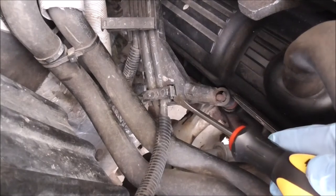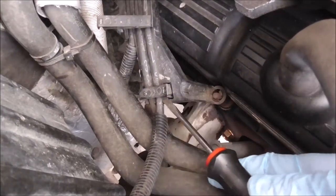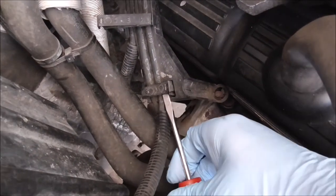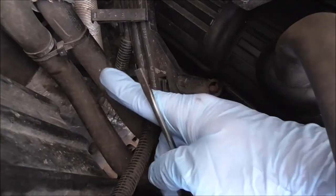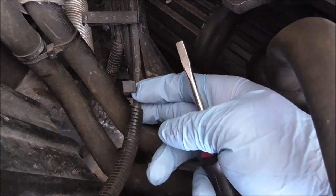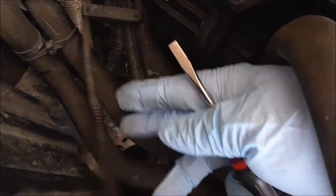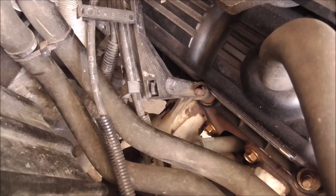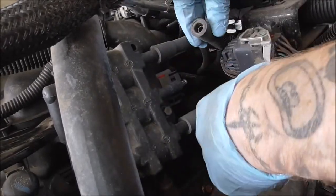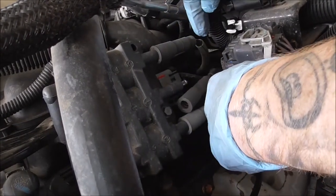There are three brackets in total. If you can get a flat head under here and work it under — there we go. There are tabs, so be careful, try not to break them. That will release the wire. I'm going to go over to the number one side and unplug that wire. That one's free — going to fish that one around to the other side.